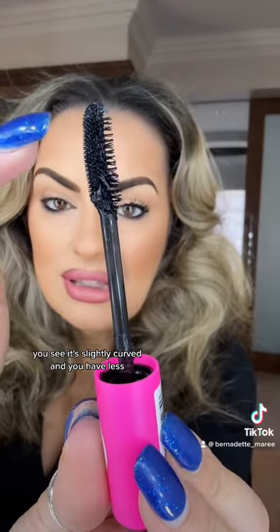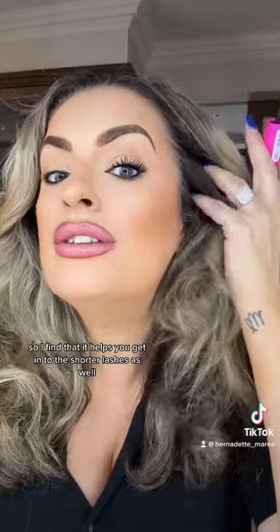I've used Double Trouble before but I can't remember what it's like. With the Double Trouble brush, you see it's slightly curved and you have more dense bristles on this side and more flat on this side. When you use this side, because they're shorter bristles, you get closer to the very root of the lash. So I find that it helps you get in to the shorter lashes as well. But this longer side helps you fan out each individual lash.